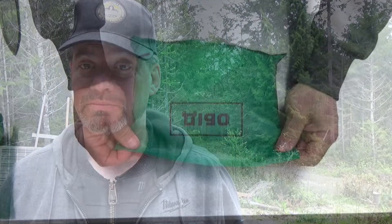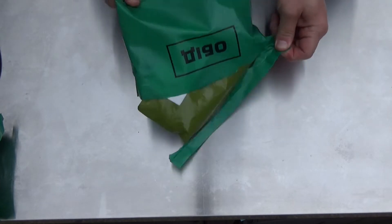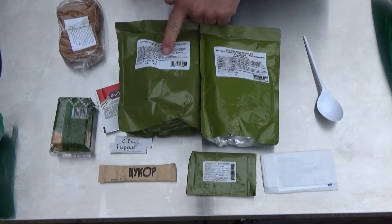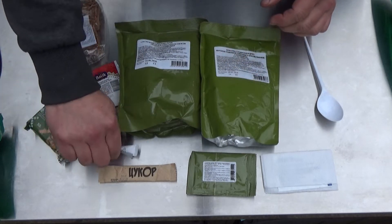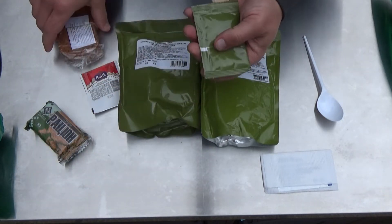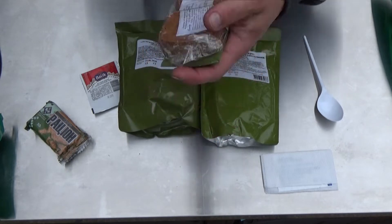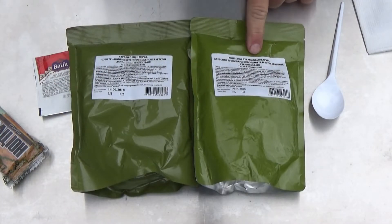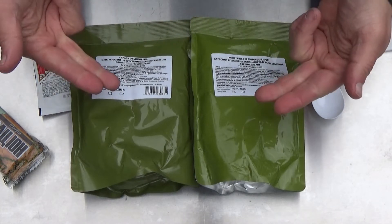Let's go ahead and take a look at the lunch component, which is by far the largest of the three. For lunch, you get a 350-gram pouch, a 500-gram pouch, a tea drink, another little packet of crackers, salt and pepper, a sugar, and this feels like some apple jelly or something to that effect. And this thing feels like two giant croutons. You also get a napkin, and inside the napkin is a wet napkin. According to the translator, this is pork and potatoes, and this is pork with buckwheat. So I'm going to go ahead and say this is probably not a kosher meal.